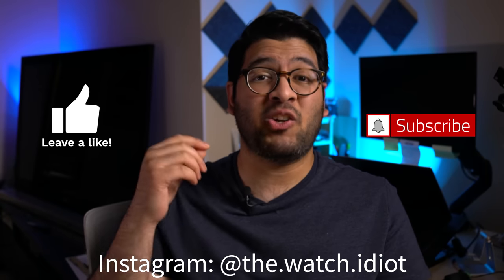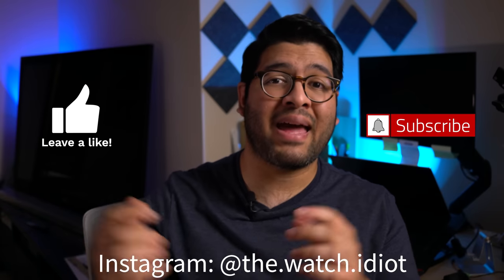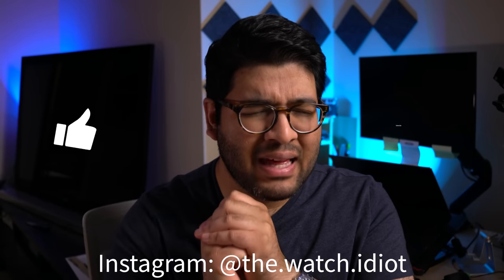But thankfully, a commenter gave me a great idea for the loose end links, and our favorite uncle — Uncle Seiko — has come up with the perfect solution to finally get the perfect fit on this bracelet. Honestly, he solved a problem that really should have been solved a long time ago by Tudor, but I'm glad that Uncle Seiko listened to us and finally gave us what we needed. And yeah, I bought these things myself, just as an FYI.